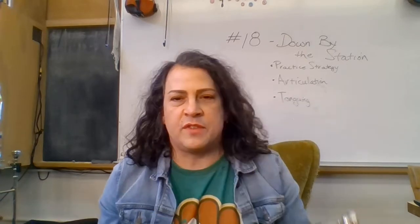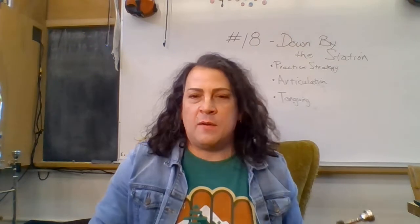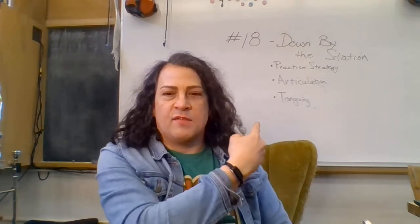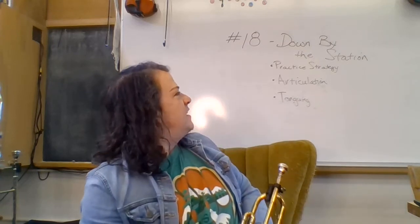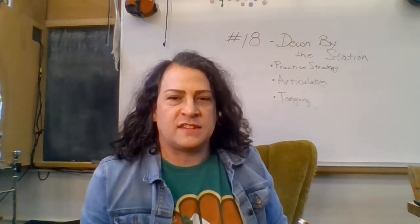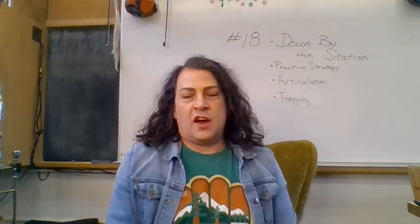This is Nathaniel Oxford with another video tutorial. This is a trumpet tutorial for song number 18, Down by the Station, and I've written it on the board. You'll notice on the board it says practice strategy, articulation, and tonguing.